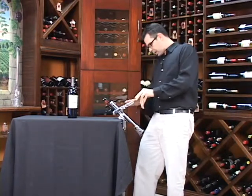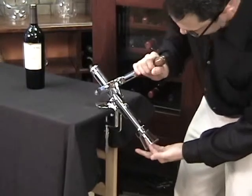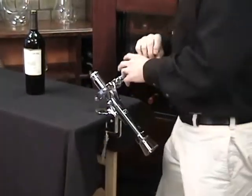This corkscrew is made from a combination of chrome and alloy — super sturdy. The worm itself is stainless steel and the handle is solid wood. It attaches to any bar or countertop; you just fasten up the lever over here and let's see how it works.